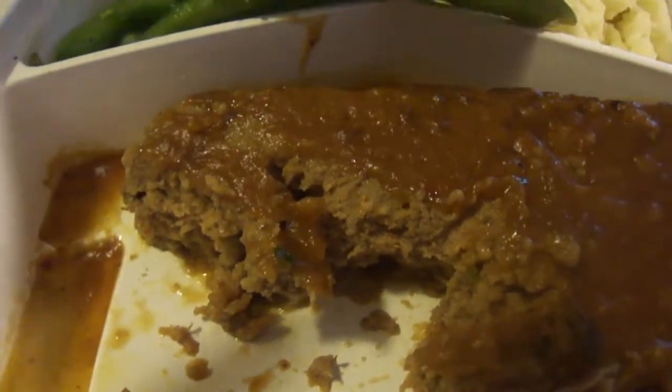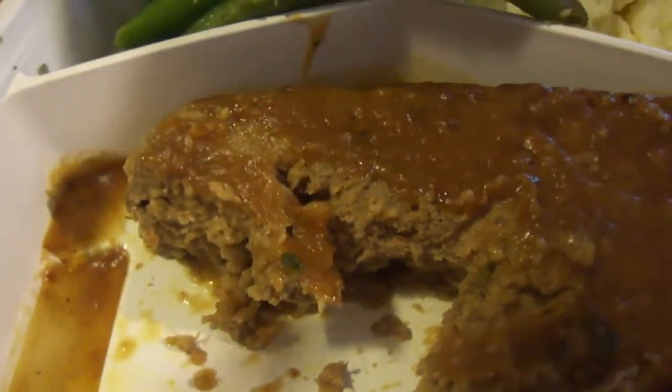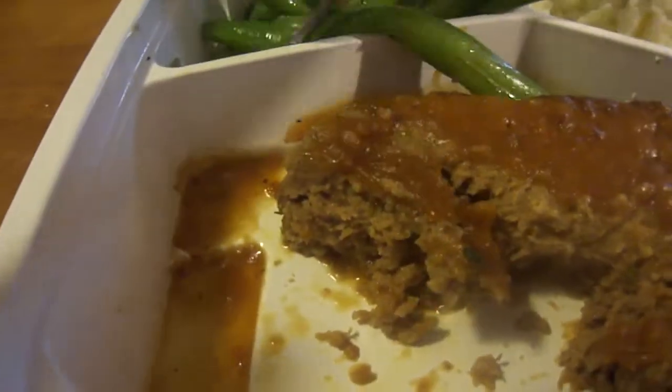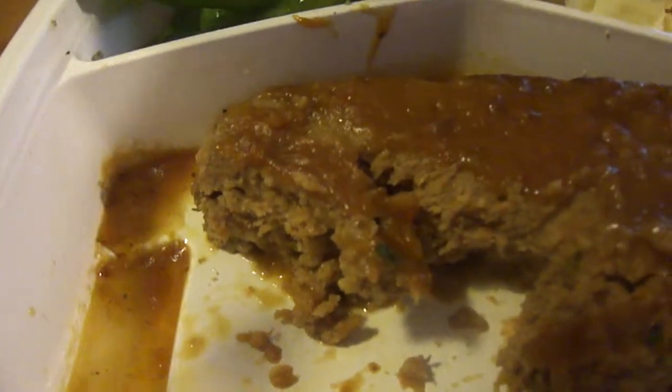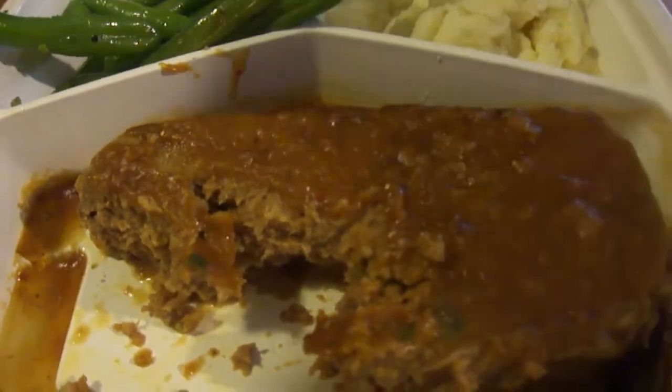I'll give the green beans eight and a half out of ten, because they sometimes leave the stems on it like that — kind of a pain in the butt. Aside from that, these are really good.